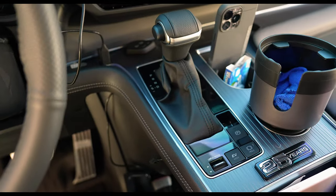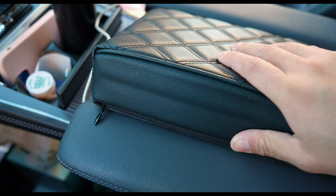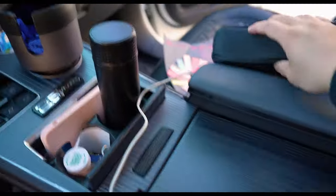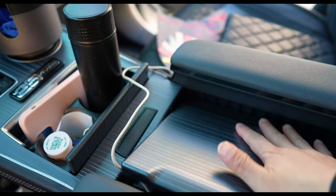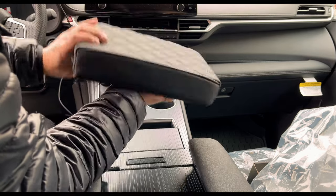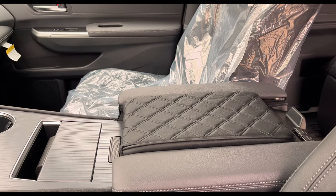This is the EMZ center console armrest. It's very nice and comfortable. It prevents the console from opening by accident and having something disappear underneath — especially your phone, which is a main drawback of the Sienna. It prevents me from accidentally opening it, and at the same time it gives me a nice comfortable placement for my arms.